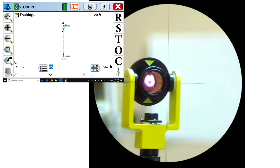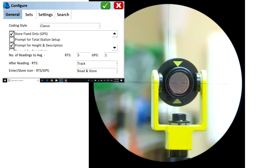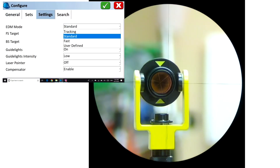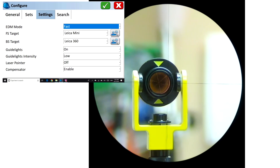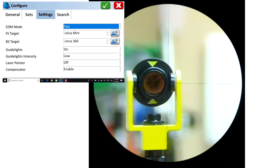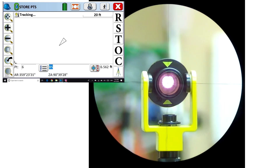We'll go back and try that same thing again. I'm going to handheld hold the rod — I'm in standard mode — and another failure. Let's change the EDM mode now to fast start tracking.